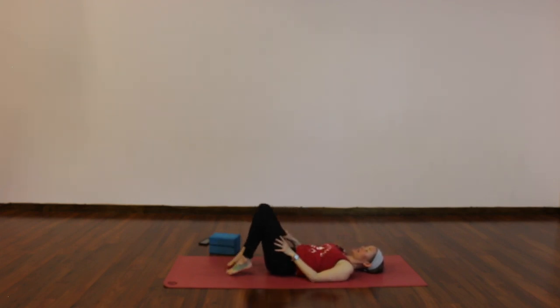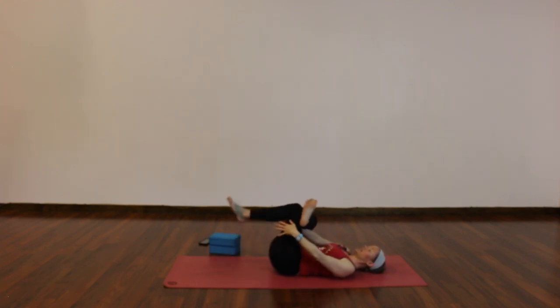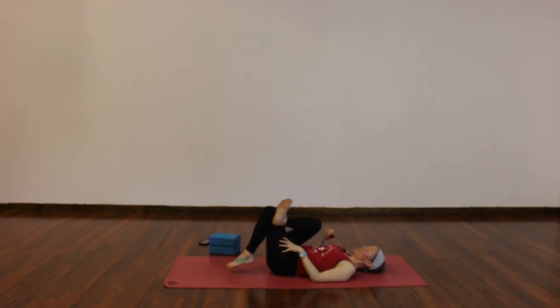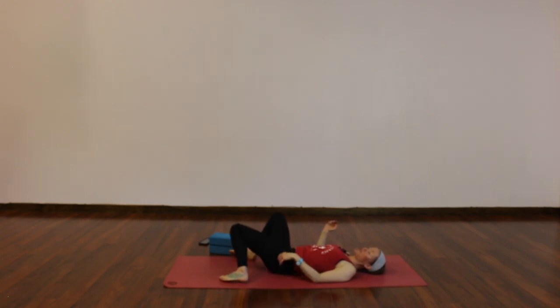Place your feet on the ground so your knees point up to the sky. Cross your right ankle on top of your left thigh for a figure four. You can stay just like this if that feels like enough, or interlace your hands behind your left thigh or in front of your left shin and guide your legs a little closer for more sensation. Two more full rounds of breath. Gently release. Uncross your legs — windshield wiper side to side, or take any other counter stretch to release it out.